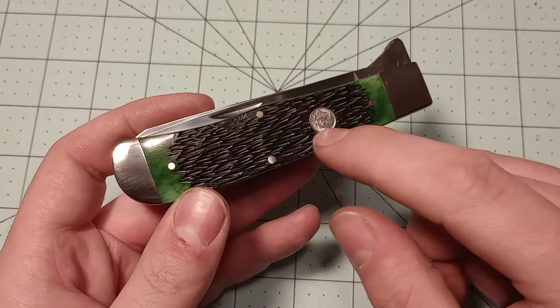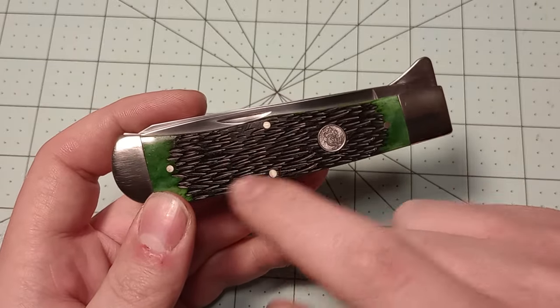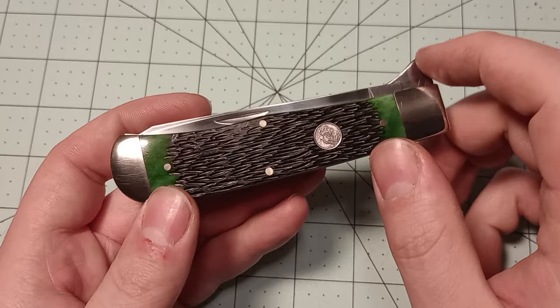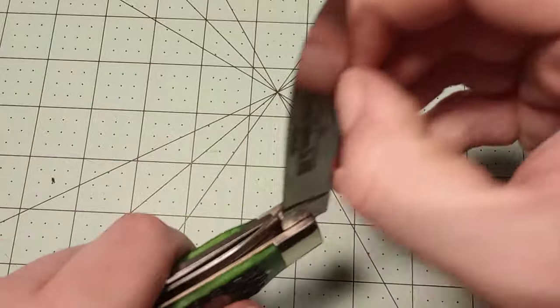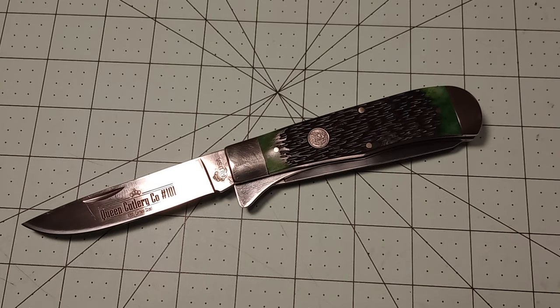I really like this knife — I really like the jig bone. It's different, which I appreciate. Most jigging is bigger chunks — either super uniform or, like Case, really random. I will probably at some point pick up the Stockman in this green jig bone because I really like it, and I've become a fan of Stockmans. This is one of the newest offerings from Queen over at Smoky Mountain Knife Works — the green jig bone Jumbo Trapper. I'm still waiting for the Barlows to come out; I saw them advertised in the Smoky Mountain Knife Works catalog in like October or November, but they haven't come out yet.